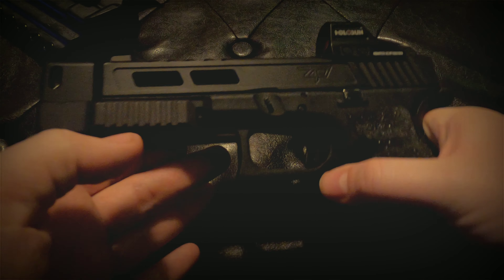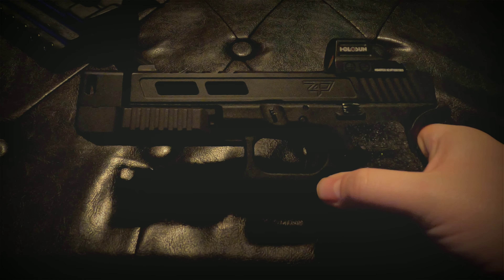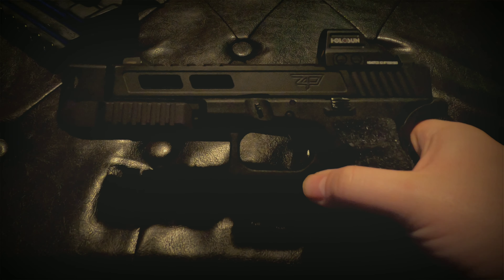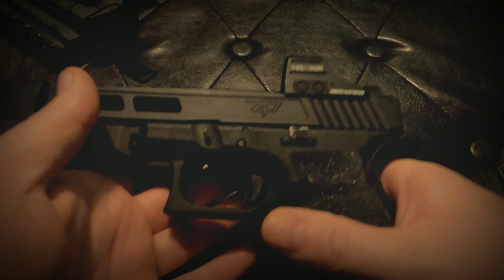As a compensator, it has these ports up here to help mitigate that muzzle climb, and it also adds mass to the front of the slide which helps keep it kind of nose heavy and aids in that as well.